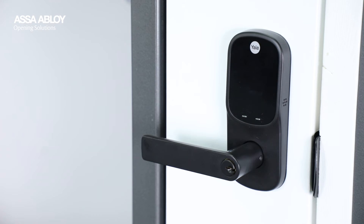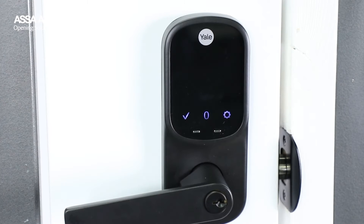Unlocking is effortless. With the Auto Unlock feature enabled, you don't need to manually open the Yale Home app or use a physical key to unlock the door — the lock will automatically unlock for you.